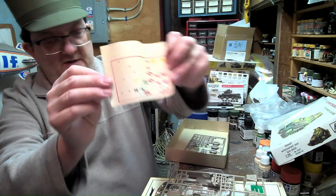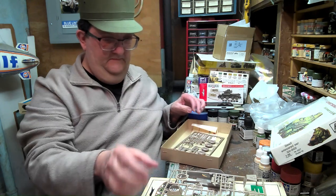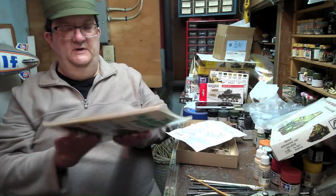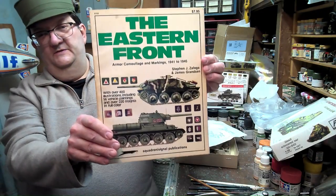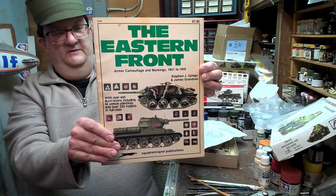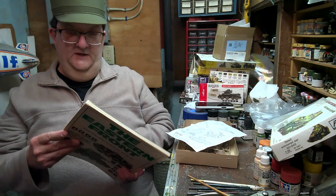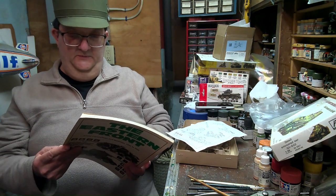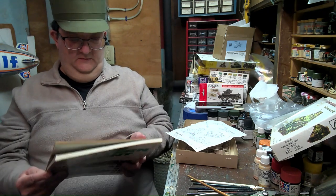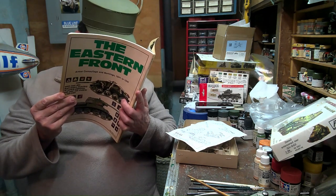I can give you an idea of what some of this looks like in a Steve Zaloga book over here, which has great stuff. This is the Eastern Front — camouflage and markings from 1941 to 1945. This is one of my top books. It's by Steve Zaloga and James Grandsen, published by Squadron/Signal Publications in 1983.